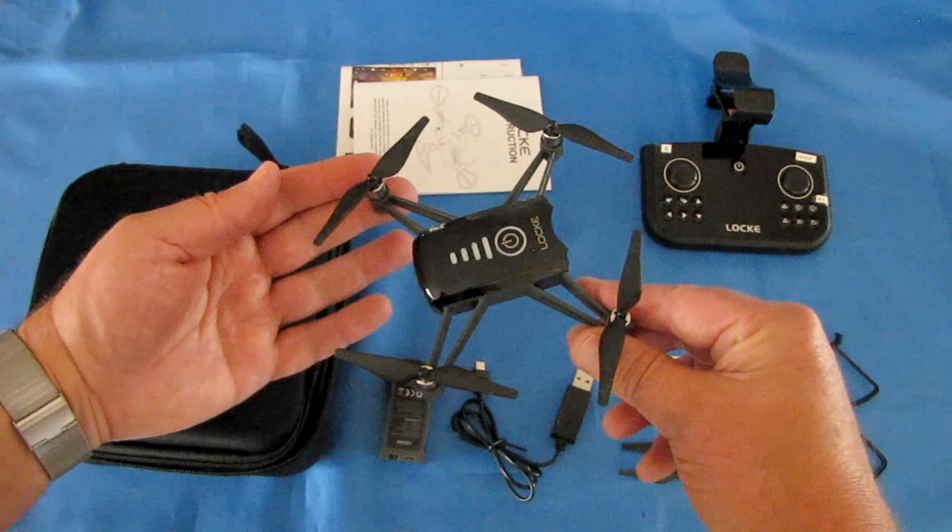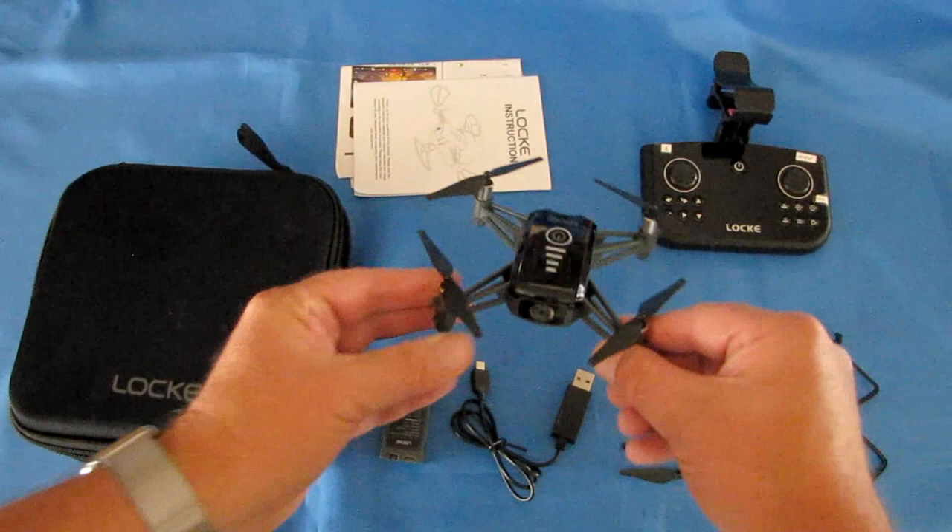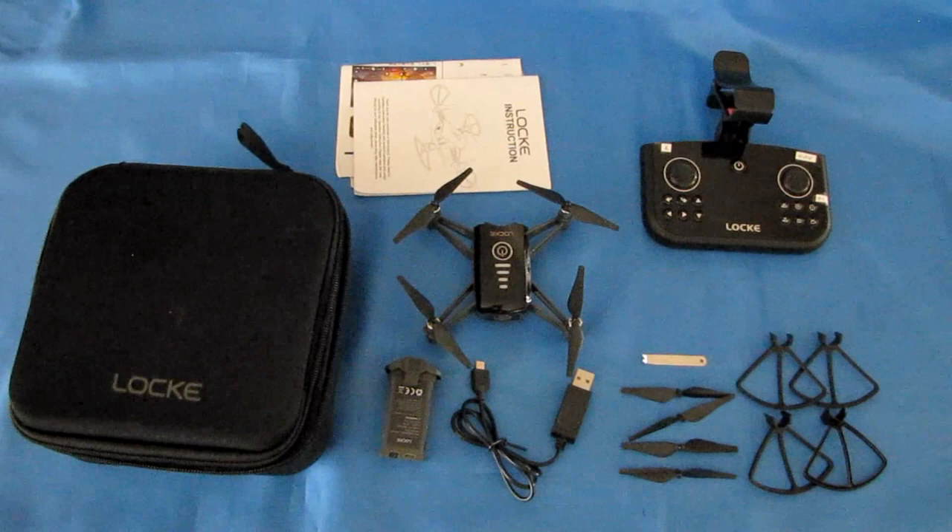The advanced features are: it supposedly has follow me, circle position, and waypoints, along with one more called up and away — similar to what the Tello has — where it flies backwards and gives you a crane shot. We'll see how well that actually works out in the field.